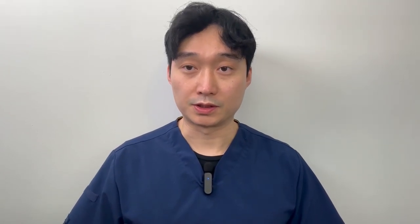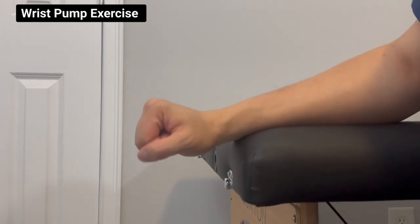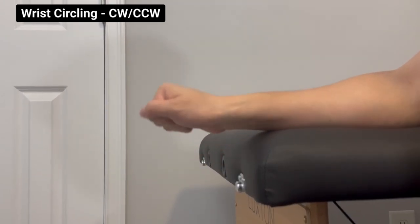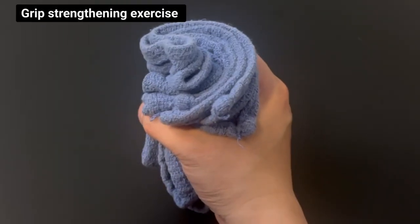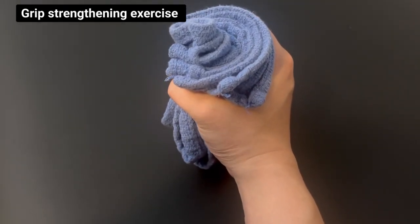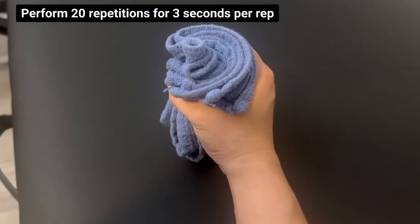Stage one: early mobilization, which typically starts around three weeks. We're going to start with light movements of your wrist, including wrist pump and wrist circling. Bring your wrist up and down for the wrist pump exercise, and circle your wrist clockwise and counterclockwise for wrist circling. Repeat each motion for one minute, and all motions should be pain-free. We'll also start a gripping exercise by squeezing a towel or a small-sized ball lightly, pain-free, holding for three seconds and repeating 20 repetitions.